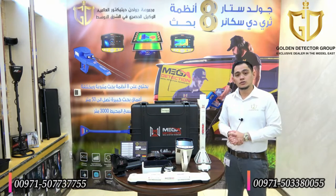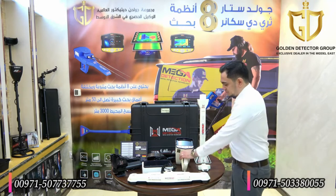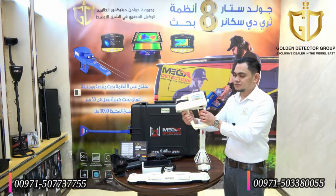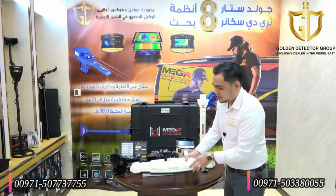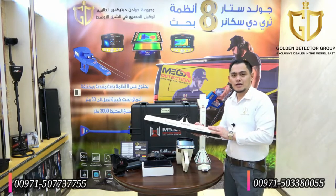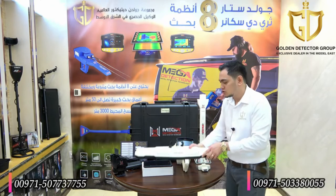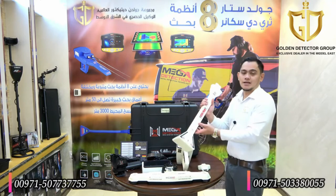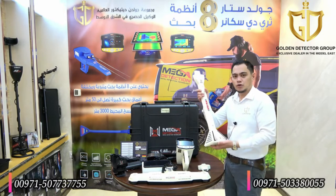Now I will show you the parts and components of the Phoenix device. Here we have the main unit and the sensor for the 3D Ground Scanner, which is the multi-ground scan sensor. Also, this one is the vertical high signal transceiver, so this is the sensor for the live stream and the pointer.